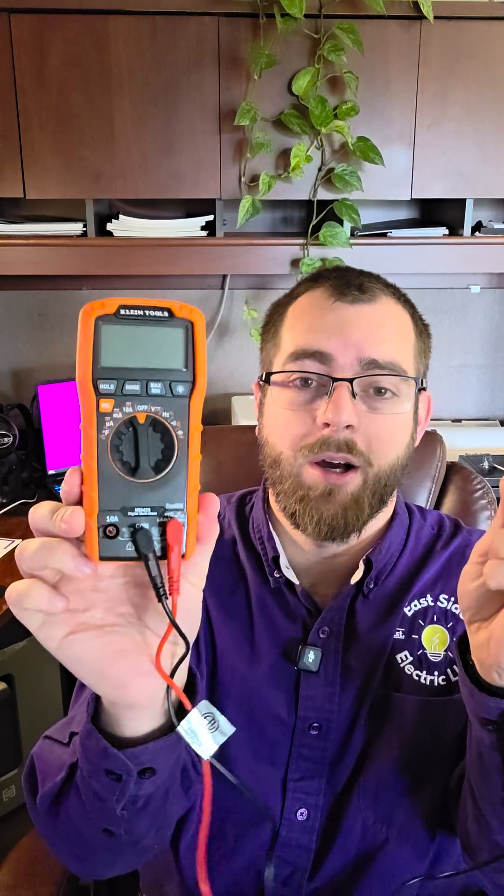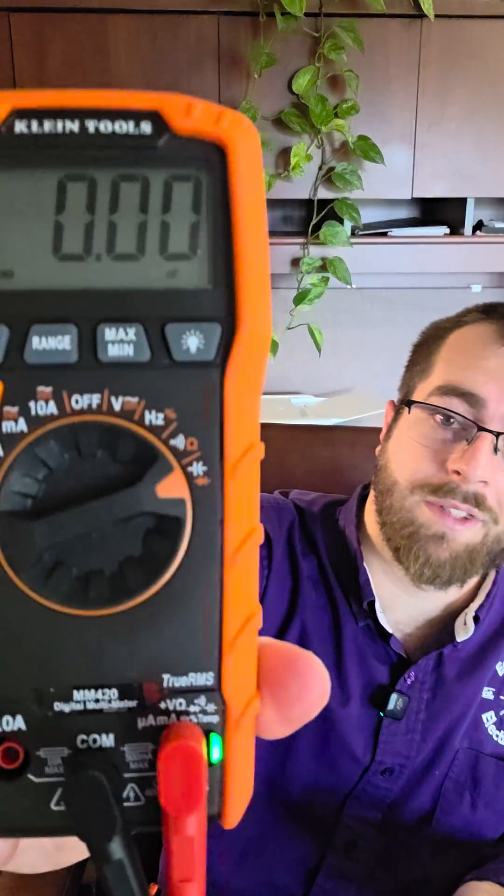But the other day I ran into a problem that my clamp meter couldn't solve. I had an attic fan that wasn't working — it was getting power, it just wouldn't turn on. I first thought maybe it had a bad motor, but after speaking with the manufacturer, they said I needed to check the capacitor. My clamp meter couldn't check the capacitor, so I had to go out and buy a true digital multimeter which has a capacitor setting to test if it's working properly.